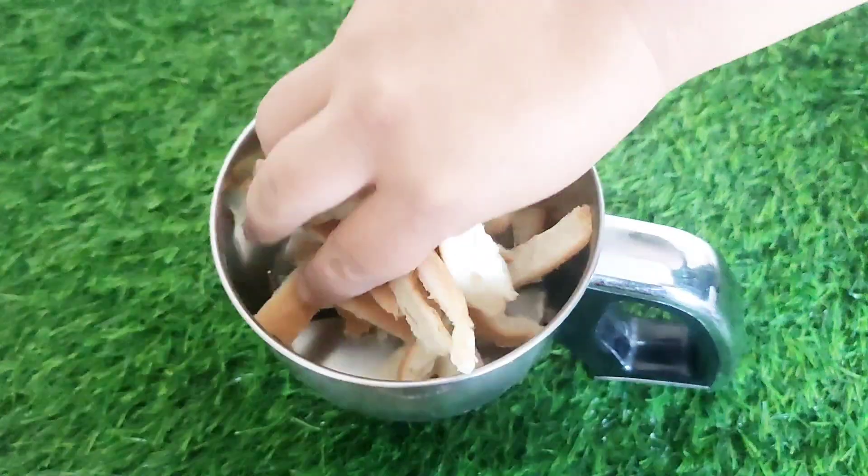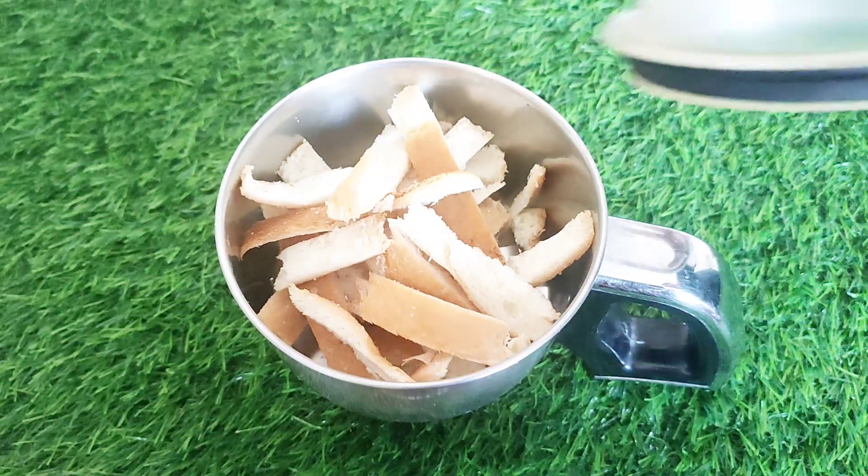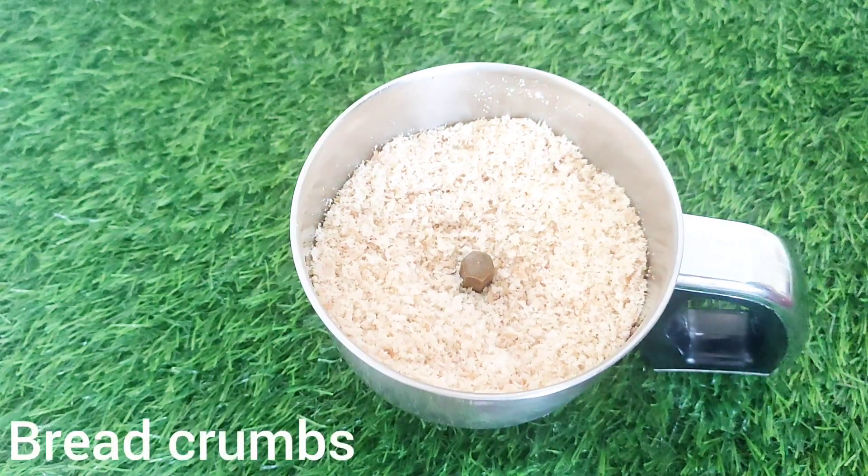Now we will put it in the mixer jar. We will grind it into a fine powder.